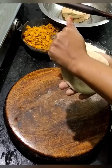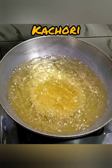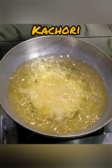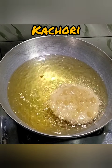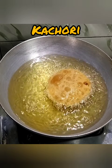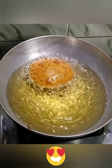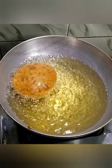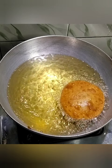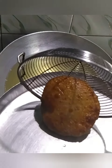Drop it in the boiling hot oil. Do not forget to flip it in between. Be careful while flipping the kachori because as the stuffing is heavy, the oil may spill out of the kadhai. The kachori has popped up beautifully with an amazing golden color. Let it fry for two to three minutes more on a low flame so that it gets cooked from the inside as well. The kachoris are finished frying — remove them on a plate.